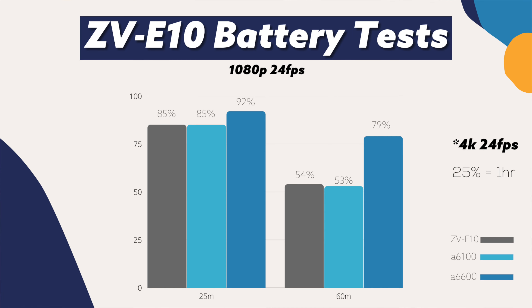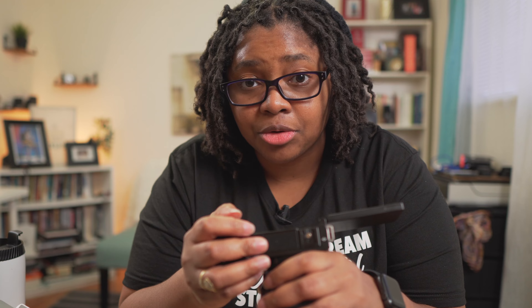The battery life is still the same on the a6100, a6400, and all the rest. You need to get an AC adapter that's going to plug into the wall so that you're good to go, or plug into a battery bank — either way. I'll give you my favorite options for both.